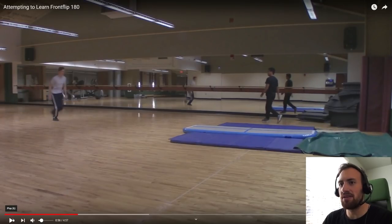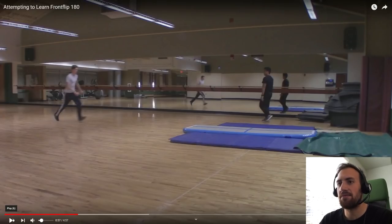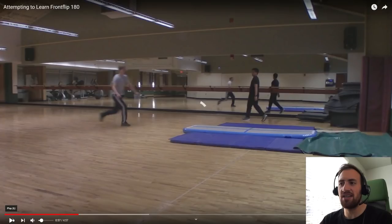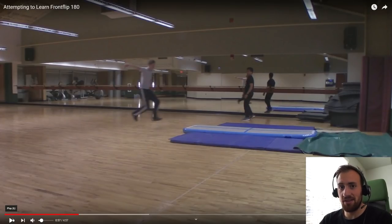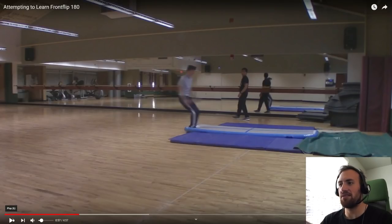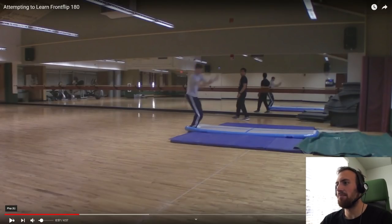The biggest thing I'm noticing is your arms. As you're approaching, your block is pretty good — you've got a really good punch and you get a lot of height, which is awesome. But look at your arms right here. By the time you're punching, your arms are down by your waist. You want your arms up above your head at this stage.